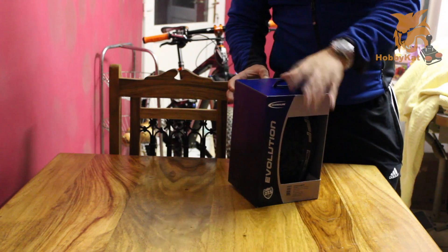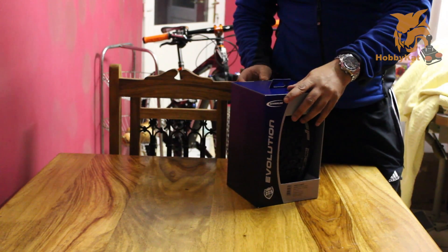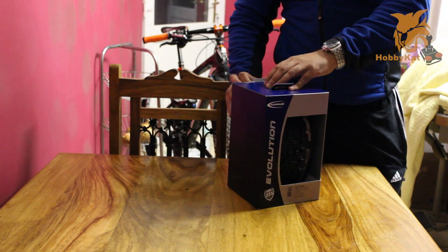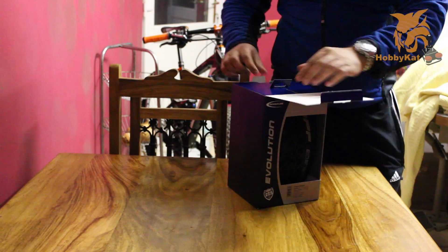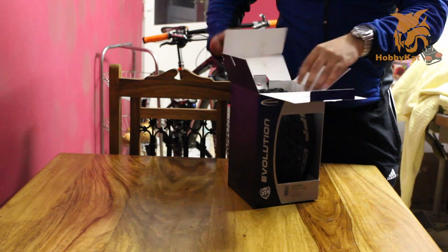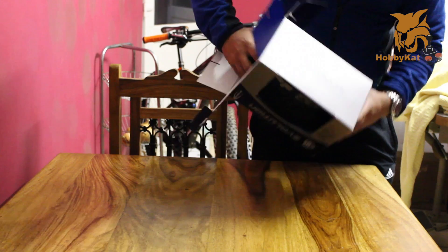Just going to open the box now. The box is pretty heavy. The tyre weighs about 1kg — about 1,040g.